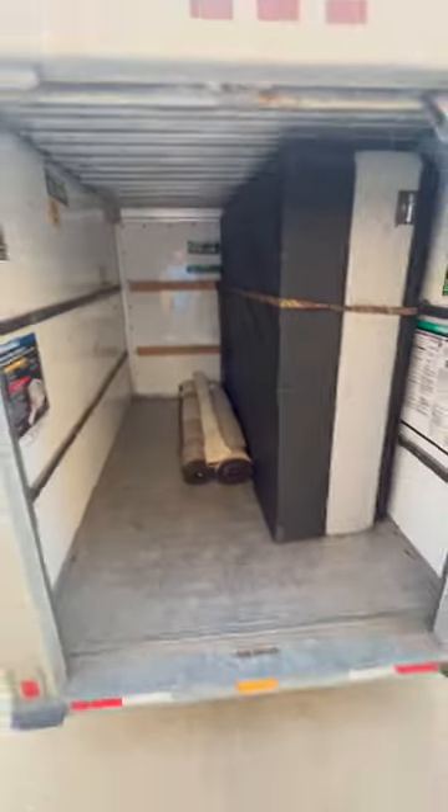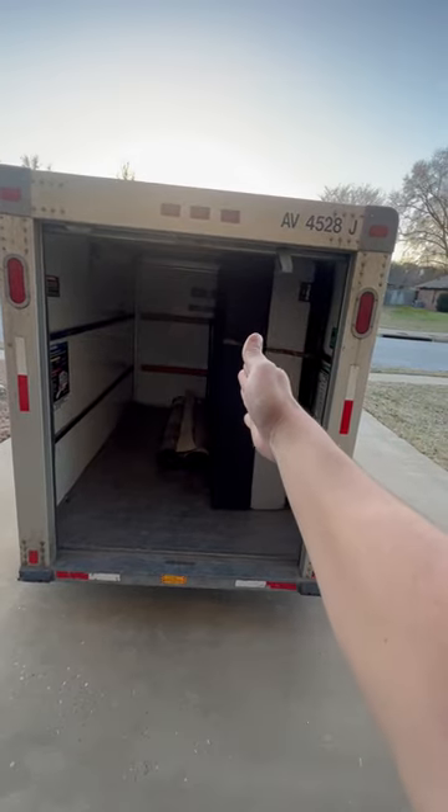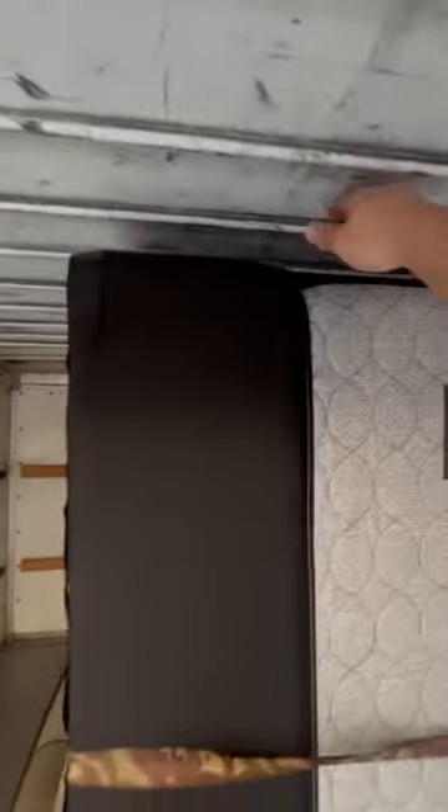And you can see it just barely clears at the top. I had to put them in diagonally — when I went in, I had them leaning and then I was able to stand them up and they fit right against the wall, with just a little bit of room up top.